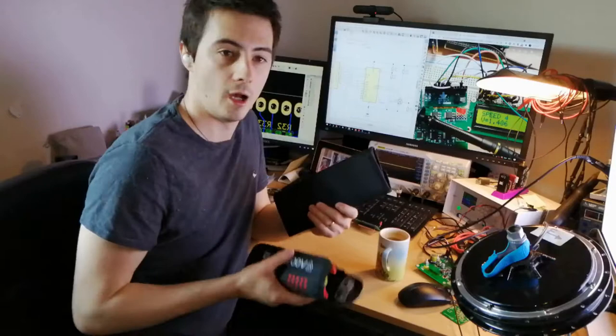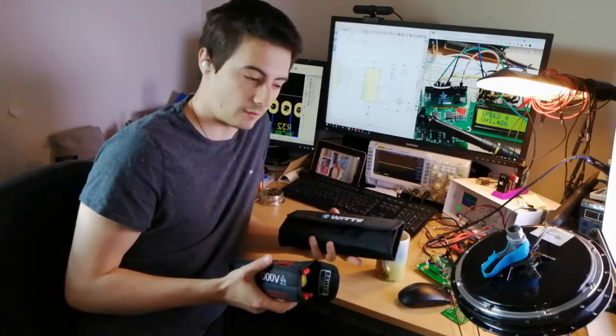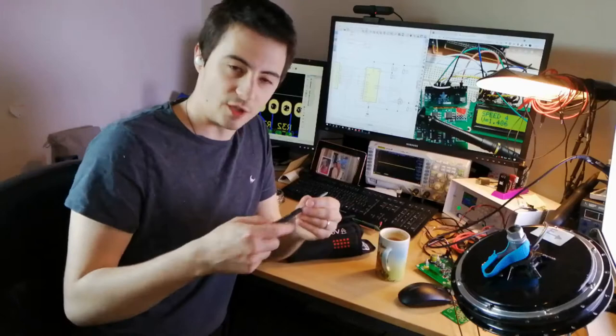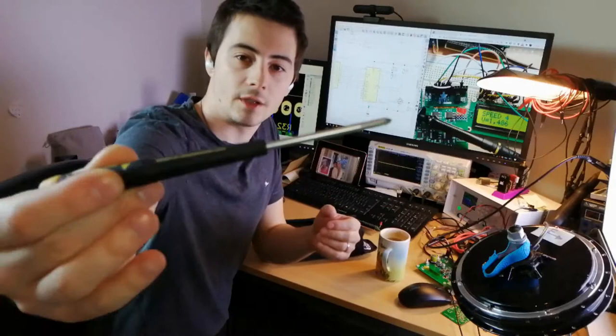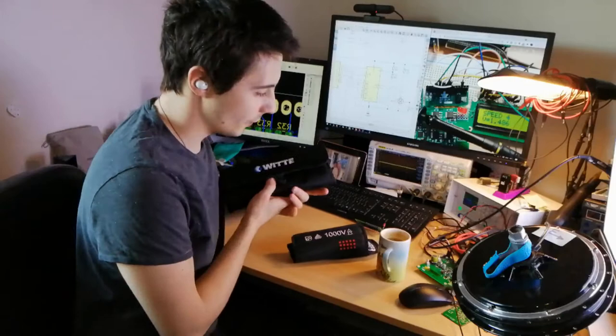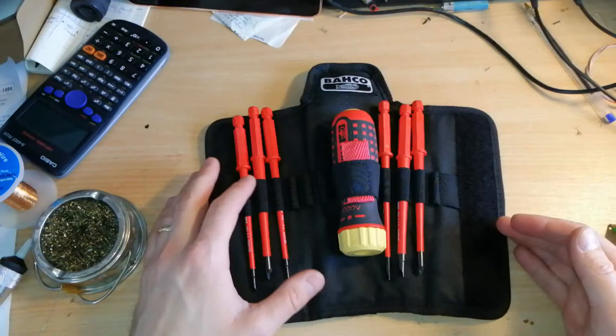You know, electricians working on 240V or 340V or something like that. Your general-purpose hobbyist in electronics probably isn't going to need a 1000-volt rated tool, but they come with some nice features - they are a bit bigger and chunkier. For a while I've been using these Wera anti-static or dissipative screwdrivers - a nice slimline screwdriver, which is okay. Wera is another German brand, really good. But for bigger work you really want a nice big screwdriver. I'm going to talk about the Bahco first and then we'll get on to the torque wrench driver.